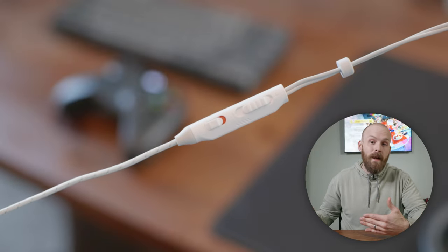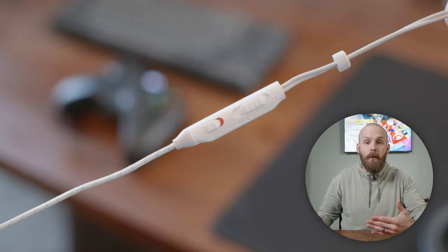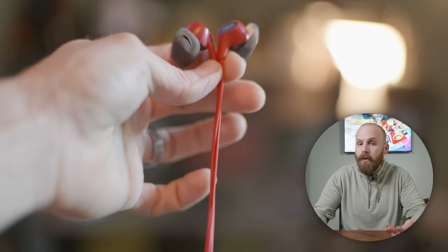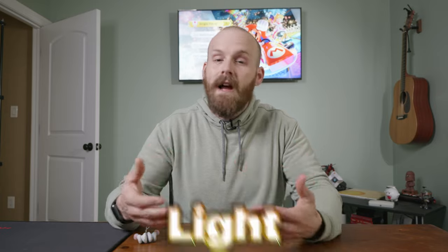Starting with what I love: the braided cable. These are the only pair of gaming earbuds I have that use a braided cable. A standard rubberized coated cable isn't the end of the world, but a braided cable is so flexible and it really takes a lot of tension off your ears.